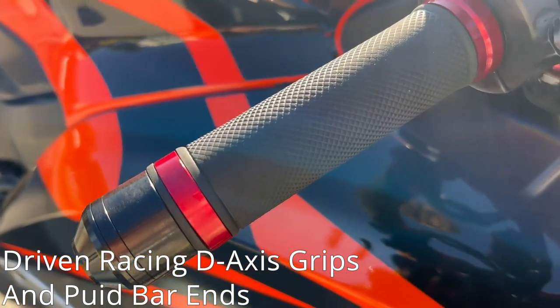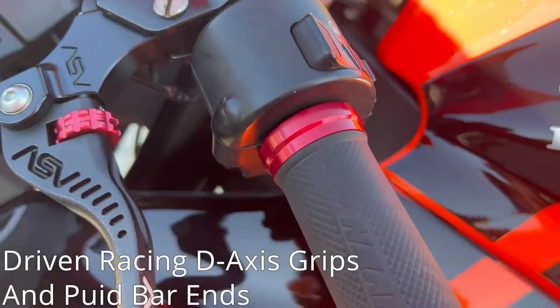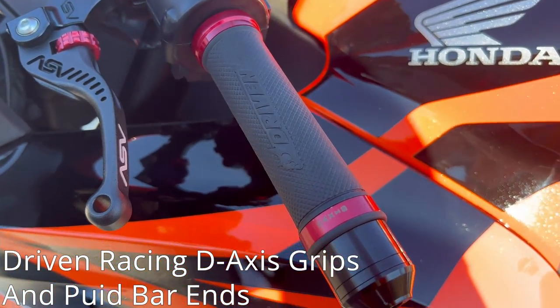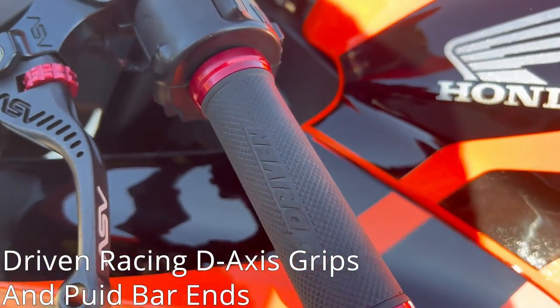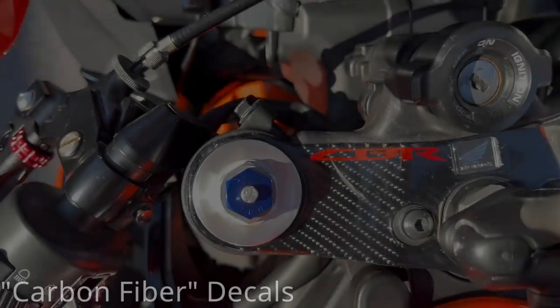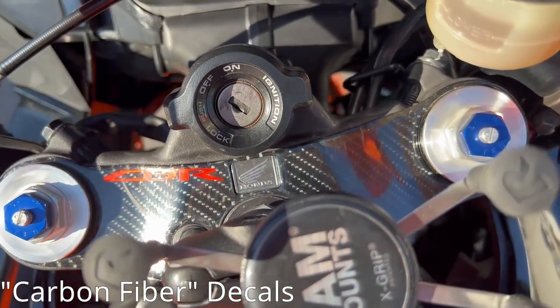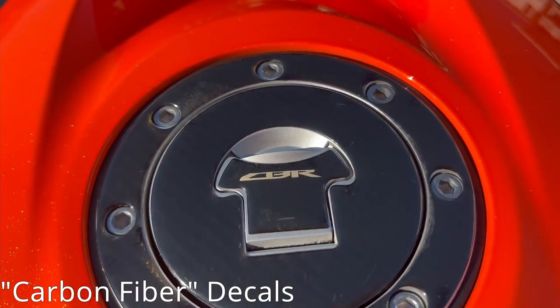Probably my least favorite mod is the Driven Racing D-Axis Grips. Not a huge fan of these grips — they're just not super grippy and I don't think they look good. I kind of wish I'd bought some different grips. There are also some carbon fiber decals — in quotes, keep in mind, they're probably more stickers, probably not real carbon fiber — but they do add to the whole look.